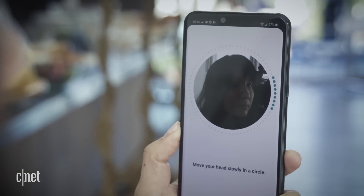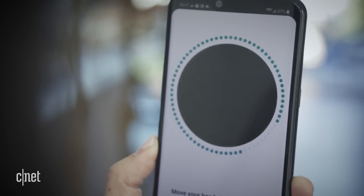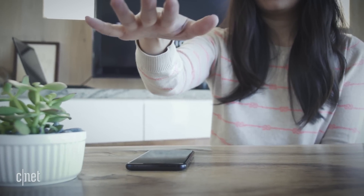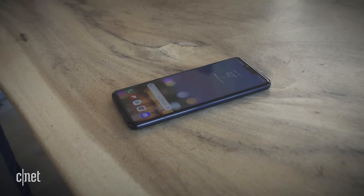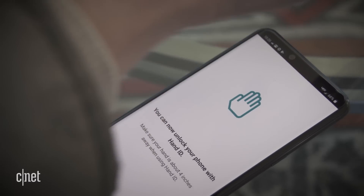That means the G8's face unlock is more secure and it can work in low-light conditions, since it's carrying out 3D facial recognition instead of 2D, similar to the iPhone. You can also unlock your phone by scanning the veins in your hand. By hovering your hand over the camera, you won't need to touch your phone at all to unlock it. It doesn't work as fast as the facial recognition or the fingerprint scanner, which you can still use, but the idea is pretty cool.